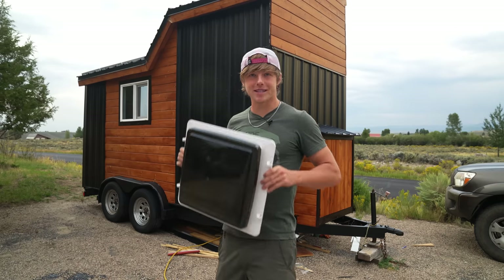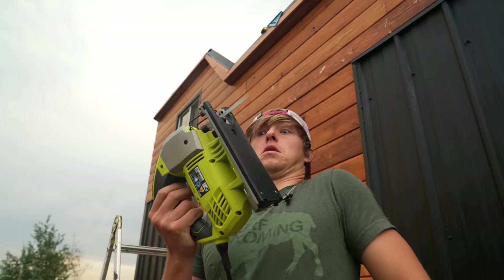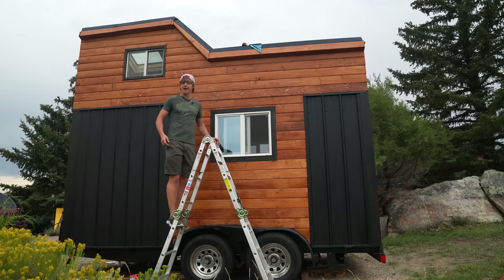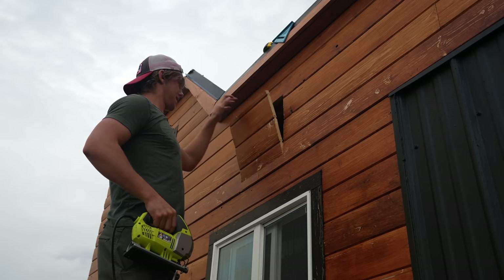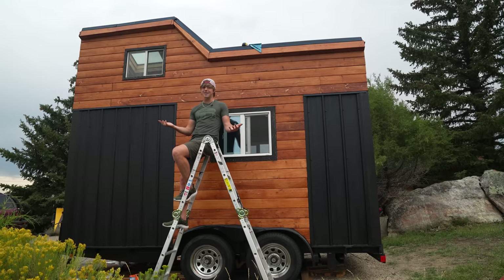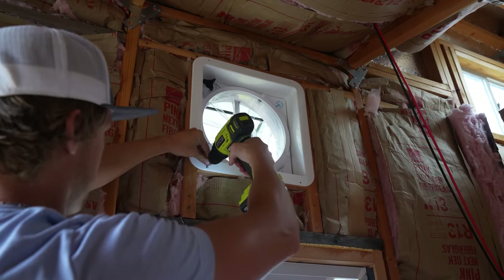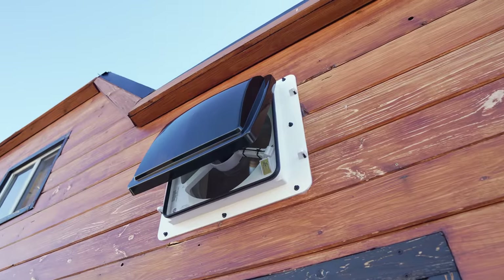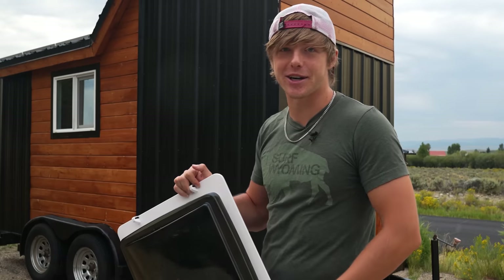The next thing I'm going to do is install a 12-volt Maxair fan to help circulate air and keep it cooler on the inside. After a good long think, I decided right here is the perfect spot — a good, high, centralized place that doesn't ruin the vibe on the inside and looks pretty good on the outside. I really like this fan because it has a waterproof door that automatically closes if it's raining.